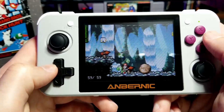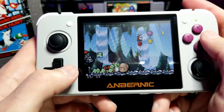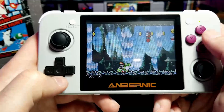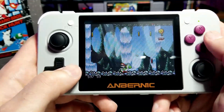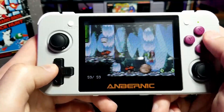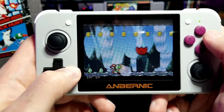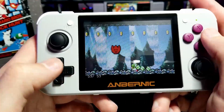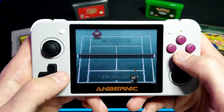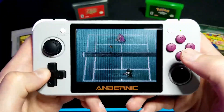This part of the level in particular ran very poorly on the SNES emulator — I'm not quite sure what the difference is, but it runs perfect here on the GBA version. Here's some Game Boy Color emulation, and as to be expected, it runs flawlessly.